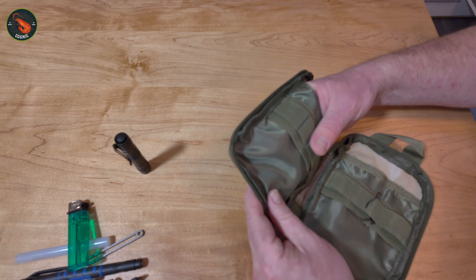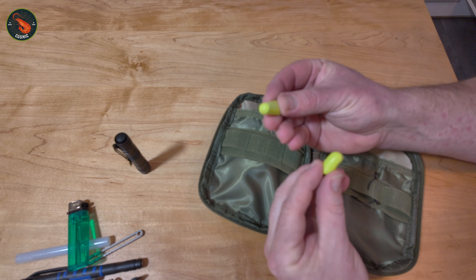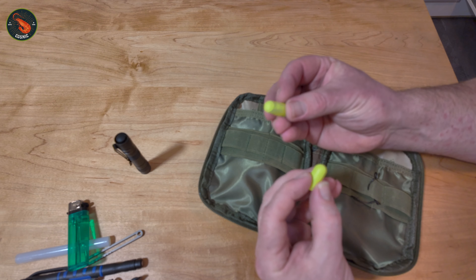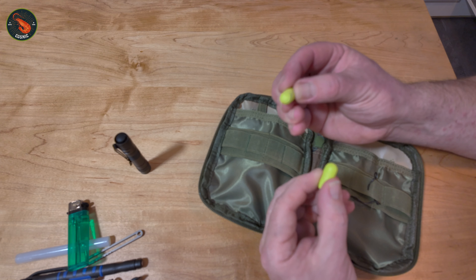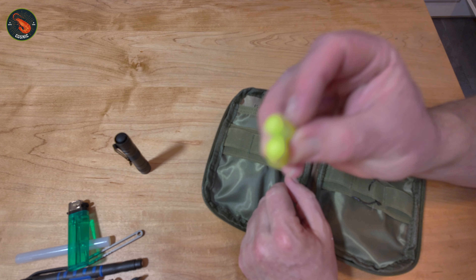Next up, I have at the bottom a couple of earbuds. Really helpful to have, especially if you're going away. You might be in a noisy hotel room or an Airbnb, and a couple of earbuds might just help you get a good night's sleep.